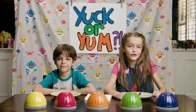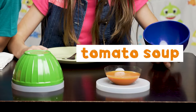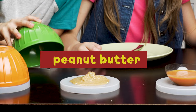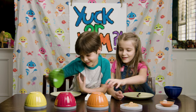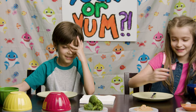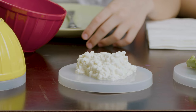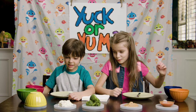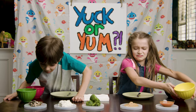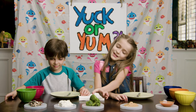Welcome back to another edition of Yuck or Yum! Let's see what the ingredients are. First one: tomato soup — oh, I love tomatoes, it smells so good! Peanut butter, yes! Broccoli, I love dry ice. Cottage cheese. Oh, and sardines — that looks so uncooked. I think it's supposed to look like that because it's sushi. Okay, let's go!